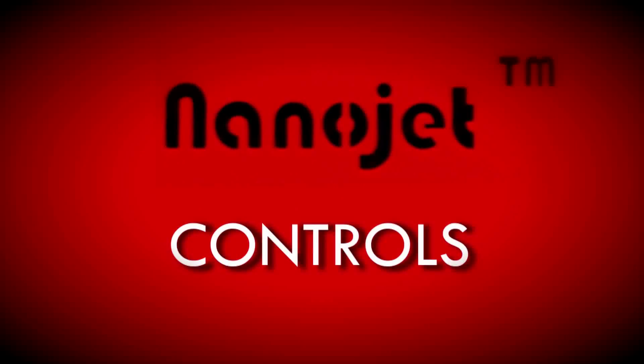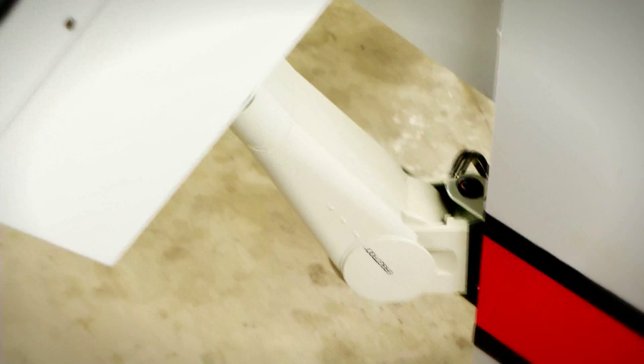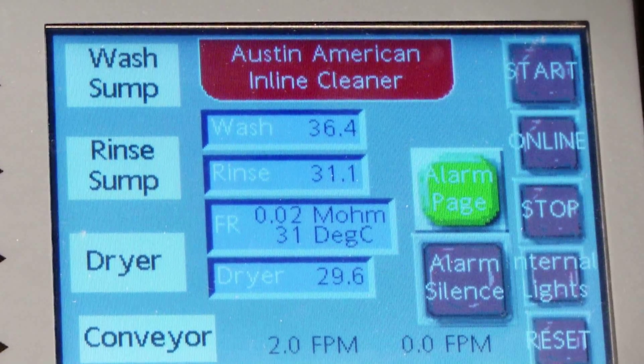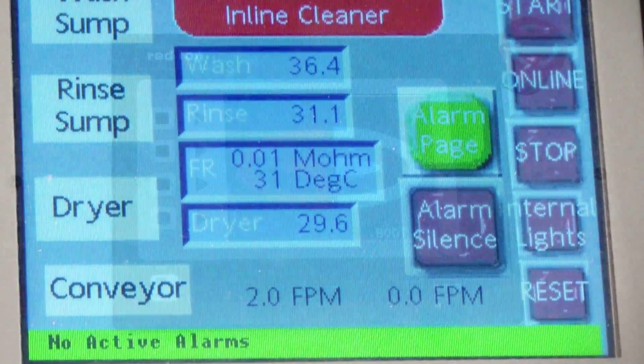All NanoJet Cleaner functions are managed by a PLC with a color touchscreen graphical user interface mounted on an ergonomic arm. Graphic symbols and indicators provide system information on water levels, operating temperatures, heater activity, conveyor speed, pump and blower operation, and fill-drain operation.